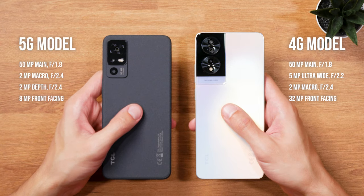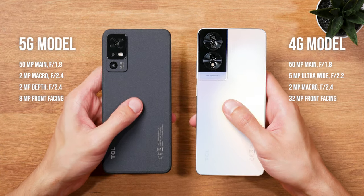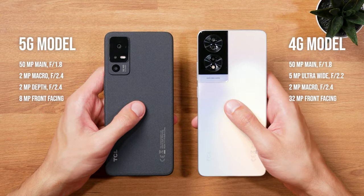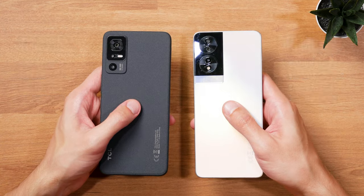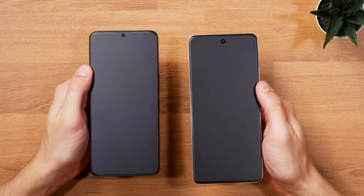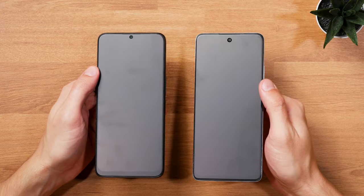You'll get a 50 megapixels main camera, a 5 megapixels ultrawide camera, 2 megapixels macro camera, and a 32 megapixels front-facing camera on the 4G version. The 5G version is missing the ultrawide camera, but has an additional depth camera, and the front-facing camera only has 8 megapixels.